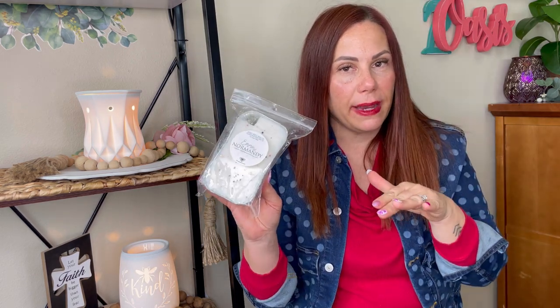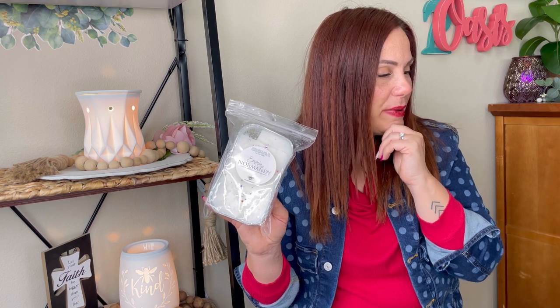In my last empties video, most of my basket was Teddy Bees. Now this is only a week's worth since I'm going on vacation. This is Teddy Bees Emma of Normandy — if you saw my haul, it's in my warmers right now. I can still smell it on day three in my studio, and I'm only up here for about four hours. I leave the warmers on from about 7 a.m. until 8 p.m.